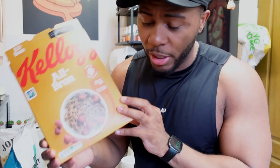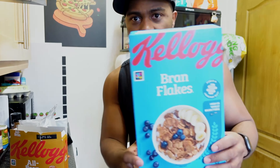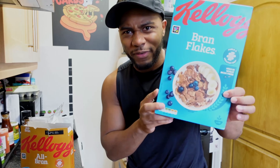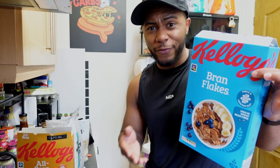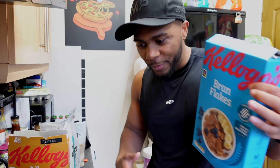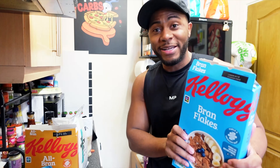I recommend Kellogg's brand All Bran - it tastes the best. The non-branded ones taste like bricks, so if you're fussy this is the one. If you can't do All Bran, go with Kellogg's Bran Flakes - less fiber but easier to get adjusted to. I used to hate it as a kid but as an adult it doesn't taste that bad. The reason I recommend these is because a lot of us don't eat enough vegetables, and this helps with fiber intake. I'd have this two to three times a week - two times if you're fairly regular, three times if you don't go to the bathroom often - to help keep things moving and maintain a flatter stomach.